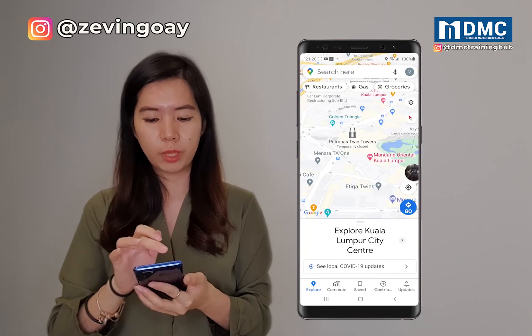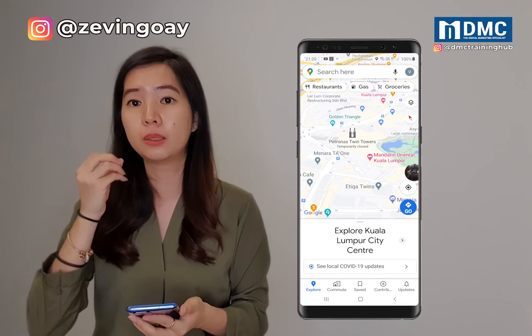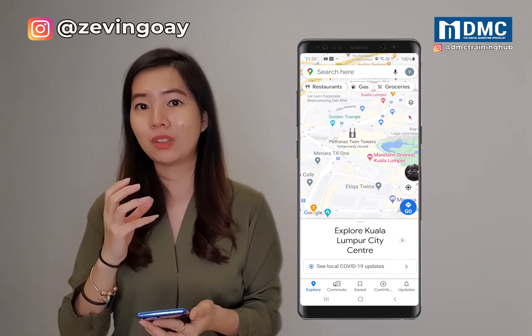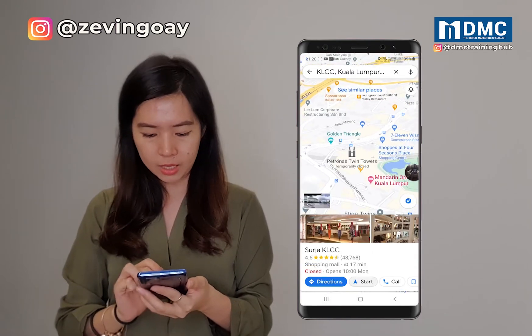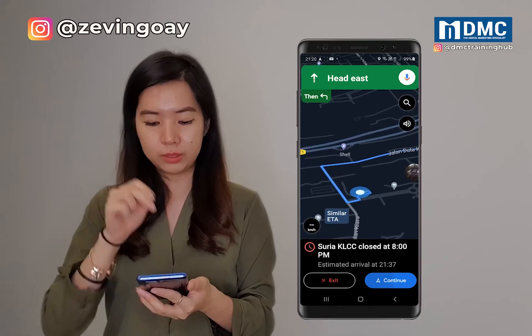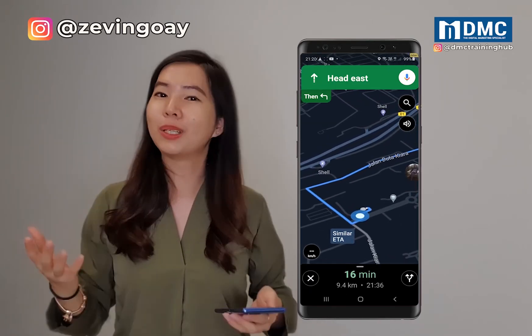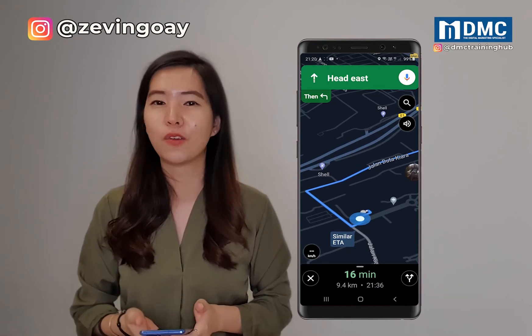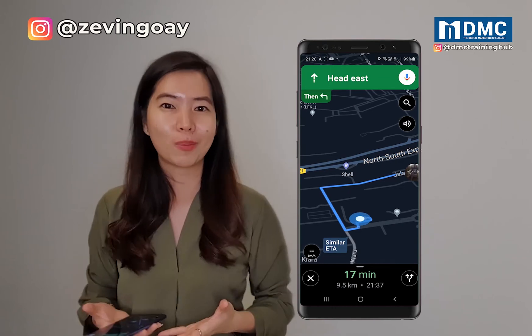When you go back to the map, it will still pretty much look very bright, but the dark mode will only be activated during the navigation. So when I go back to the search again and start the navigation, this is the part where you can see that Google Maps will be activated to a dark mode. And that's basically how you can, very easily and very quickly with a switch of a button, turn on the dark mode for your Google Maps.